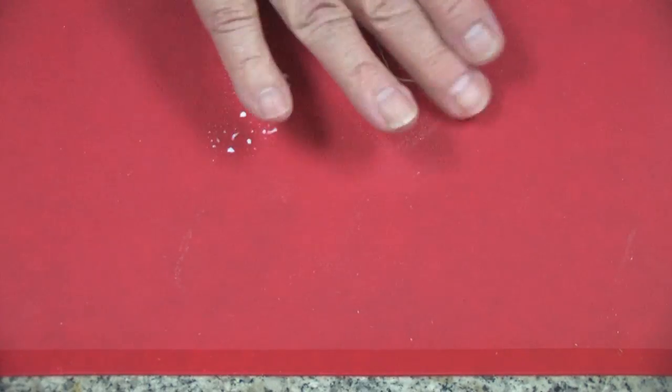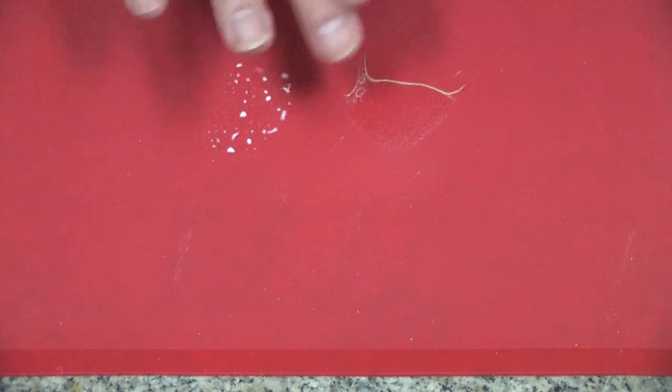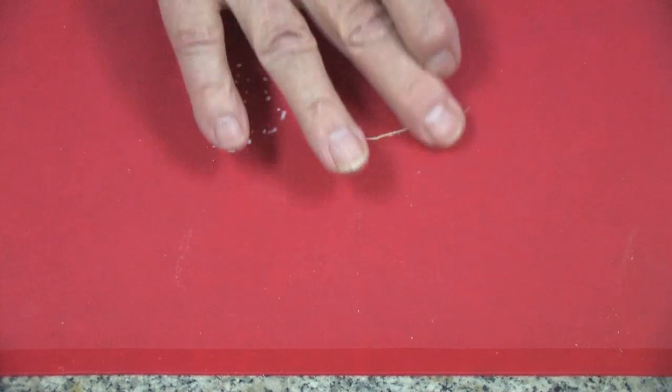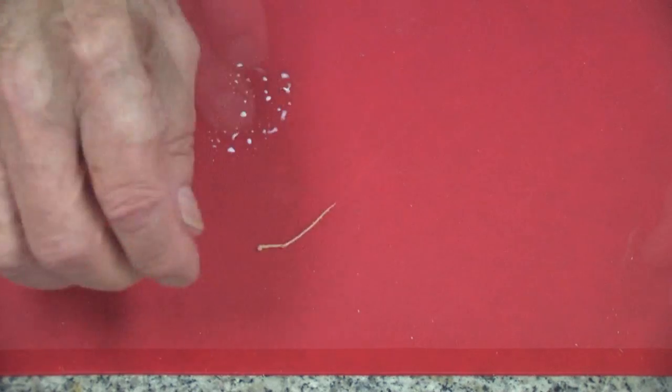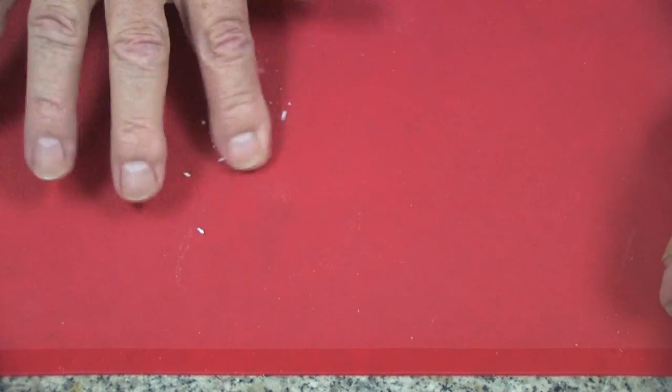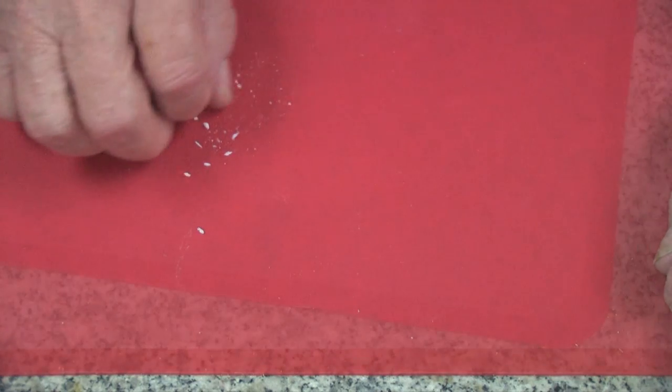Also rubber cement rolls right off as you can see. And finally, leather weld just rolls up and comes right off. Clean up is easy with soap and water.